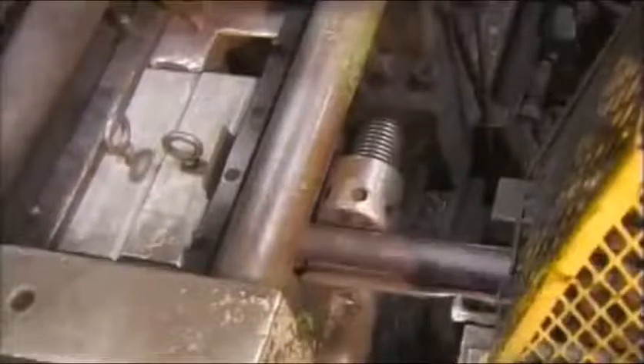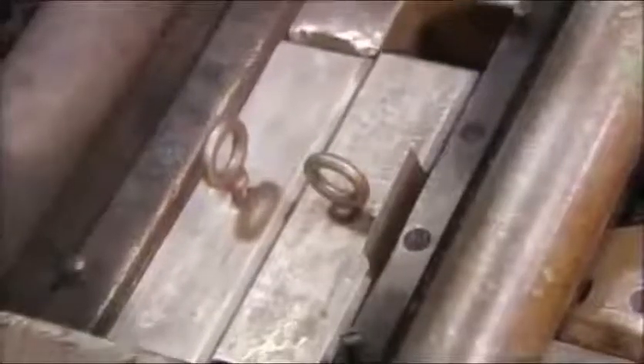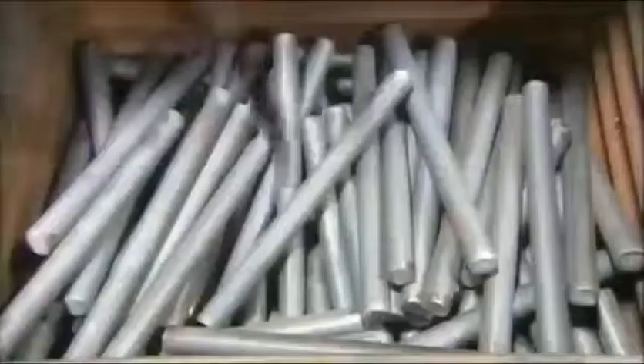A steel bar travels into a shearing machine that cuts it into specific lengths. These pieces, called billets, will be used to make the ratchet.